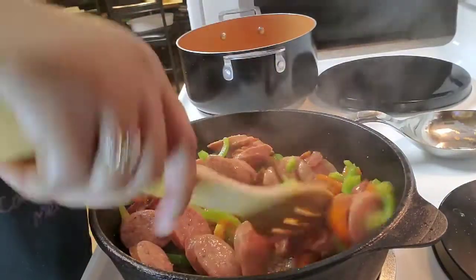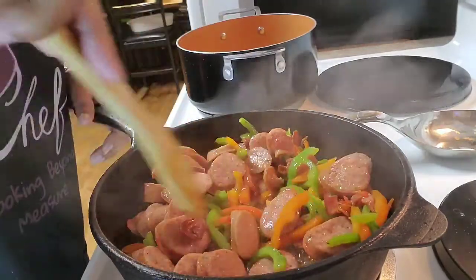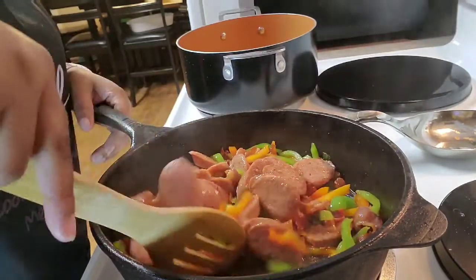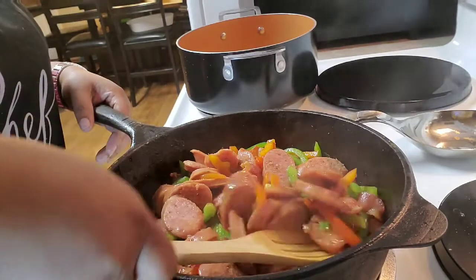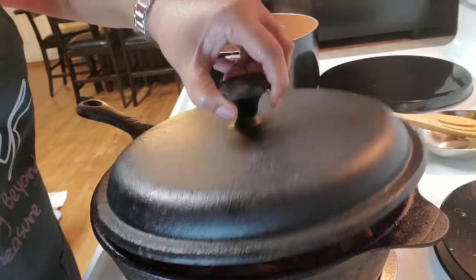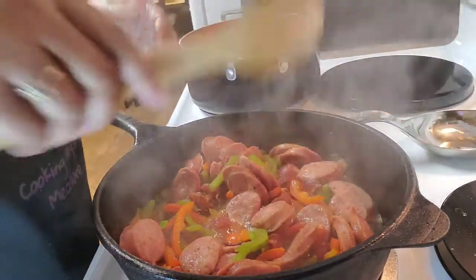You just saw me turn down the heat on the sausage, bell peppers, and bacon. We're just gonna let it heat through. I then let that simmer covered for a while just so I could keep that sausage heated through.